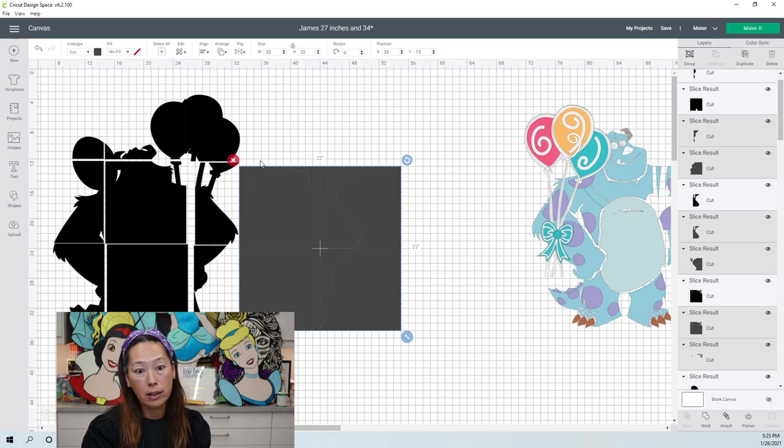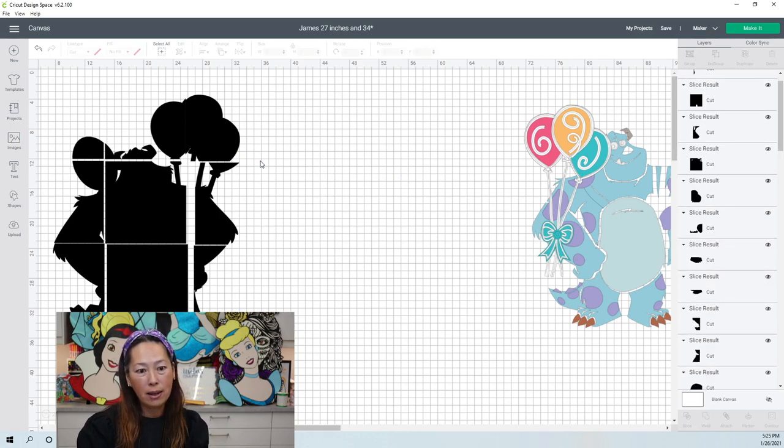And there you have him. He's going to look seamless and amazing, and especially with the other three characters they'll be really cute. Let me know what you think — give me that feedback and I will see you next time. Bye.